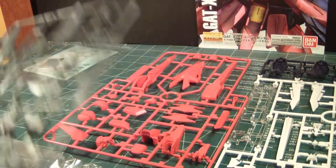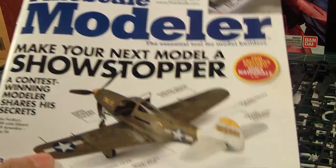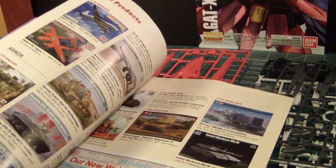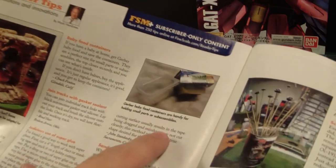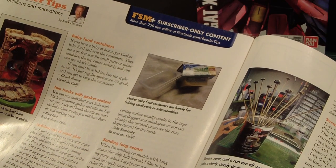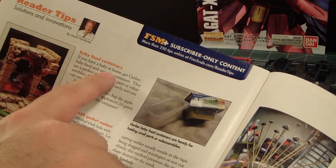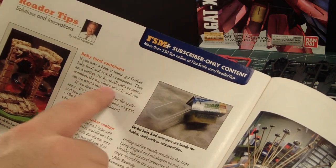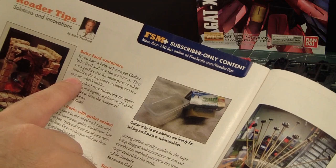I think it was two or three videos back, I was showing off the issue of Fine-Scale Modelers. In this article here, someone was talking about containers — baby food containers. If you have a baby at home, get Gerber baby food and save the containers. They are a perfect size for small parts or sub-assemblies. The top closes securely and you can see what's inside.